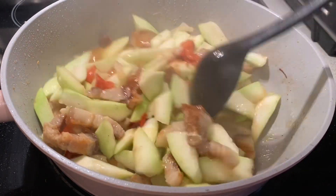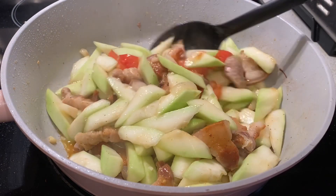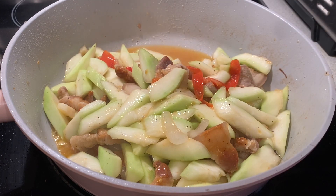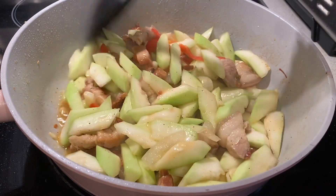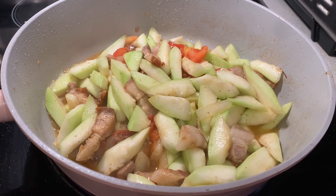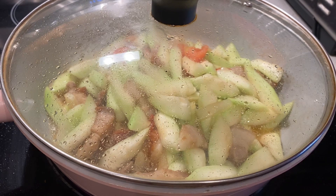It's really delicious, guys. You have to try it. We eat it with rice. You can eat this for breakfast, lunch, and supper. It's so yummy — you have to try it. The taste is perfect. I need to cook it for at least three more minutes.